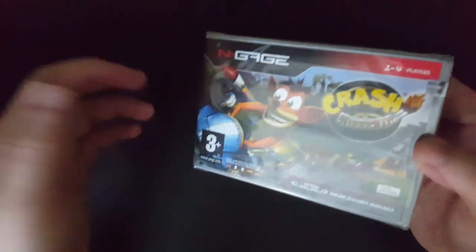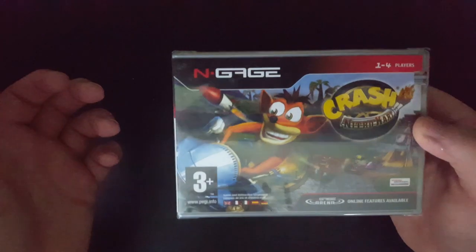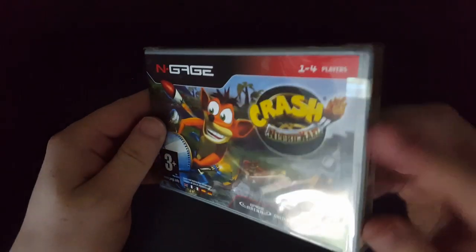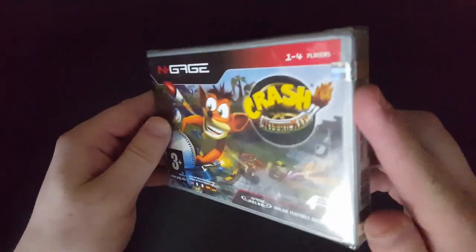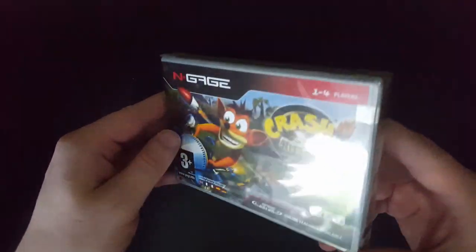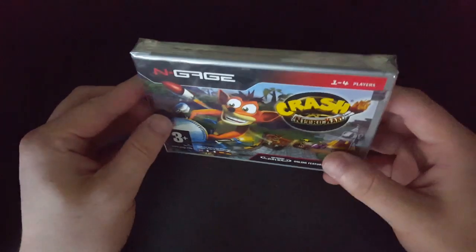It has a pretty decent looking box, so I went for it. And I didn't even know about it, but it turned out that it is actually factory sealed. As you can tell by this little stripe here — you probably can't pick it up that well — but it says Nokia on there, like the Nokia logo and shit. So yeah, this is legit.